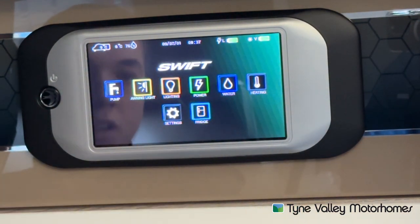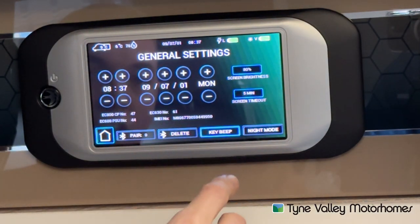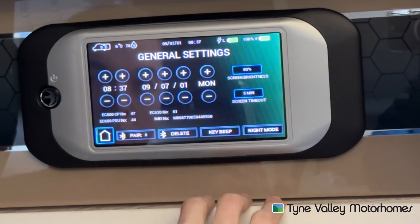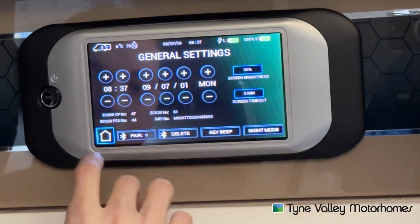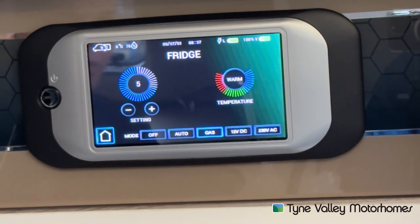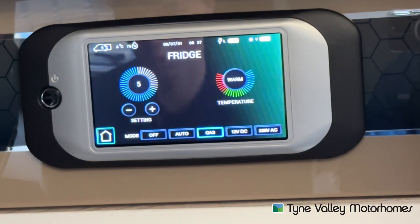Heating — we'll do the heating panel separate. In settings you can change the date and time, you can pair your phones to it, you can turn the key bleep off if it's annoying you, and you can put it into night mode. You can also operate the fridge through the panel — I'll show you how to operate it on this panel but I'll also show you separately how to operate the fridge on its own control panel.